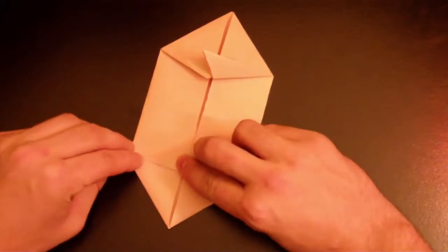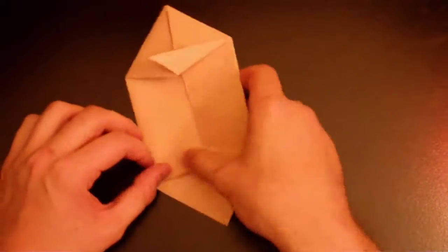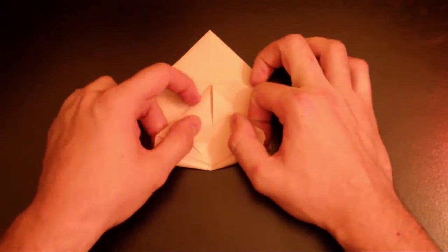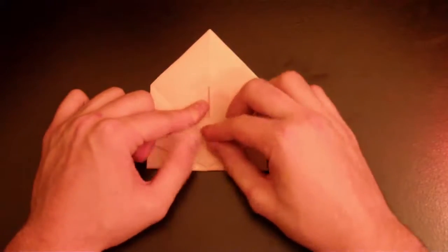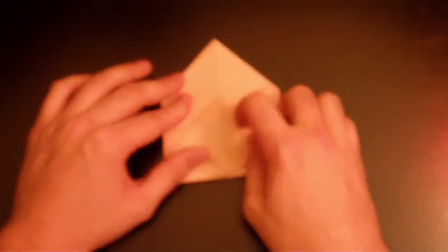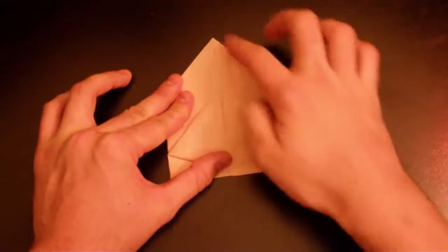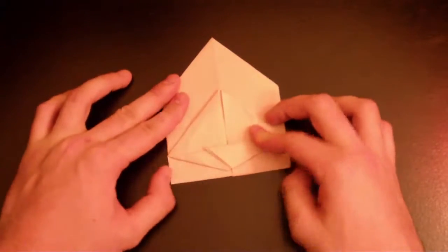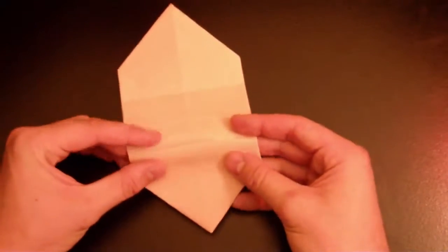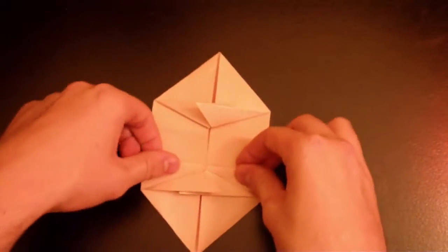This is going to be the legs at the end, so we fold it this way. Now flip it around and you see that corner — bring that corner over here. Make sure the line is parallel to that line. Fold it really good, unfold it, and do the other side on that same spot we made.